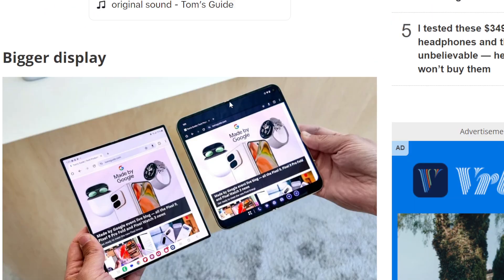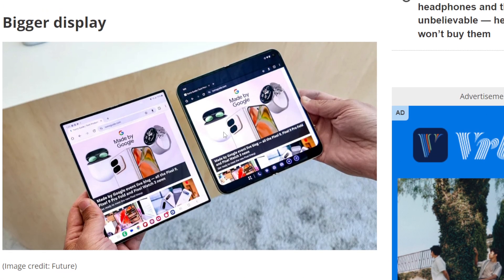Number one: bigger display. It is bigger, but there's a different aspect to both of these displays. The Z Fold series is more square — more like a flat panel — while the Pixel Fold is more rounded on the edges. It doesn't have really any bezels at all, thankfully. Unlike the Pixel Fold 1, which I still like, but a lot of people complained about the bezels, so thankfully they got rid of them.